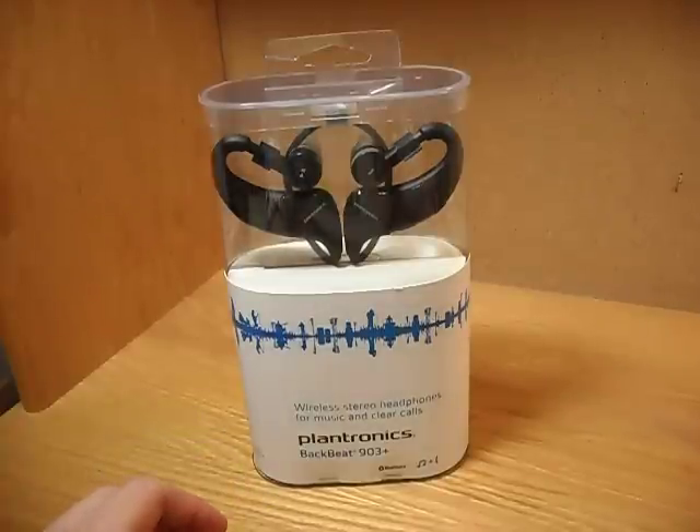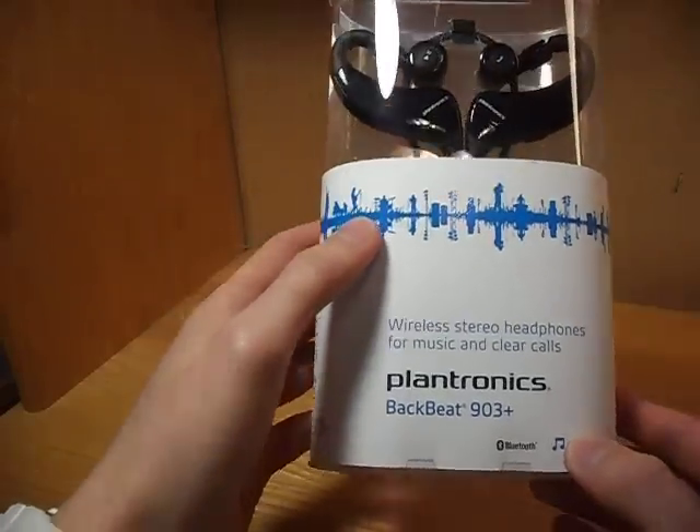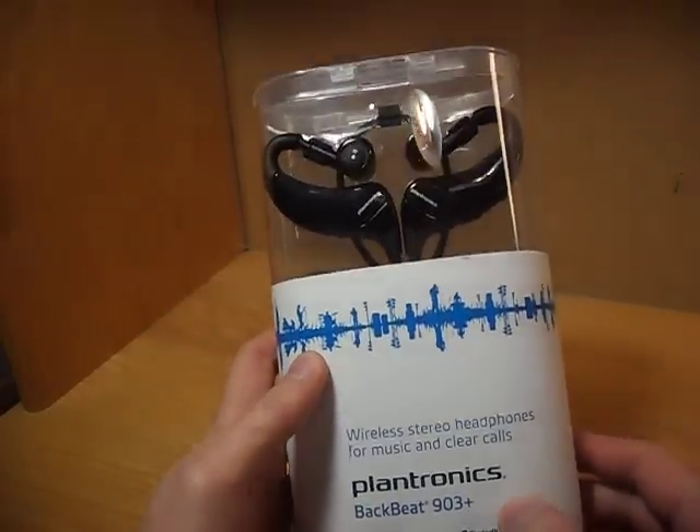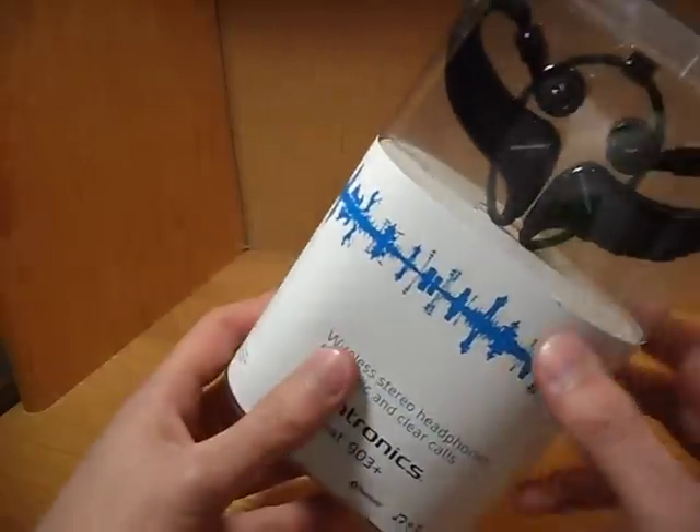Hey everybody, this is TechReviewer28 here with my first product review. It's going to be the Plantronics BackBeat 903 Plus. Now this is a headset, that means you can listen to music and make phone calls with it. And let's get into it.